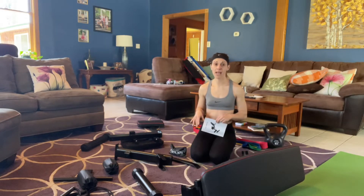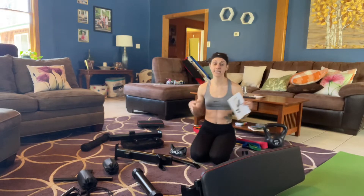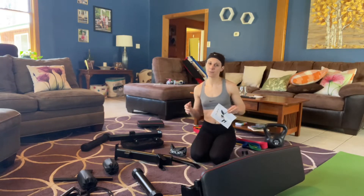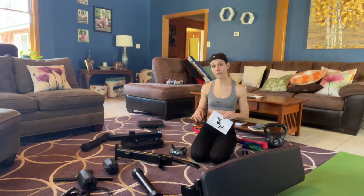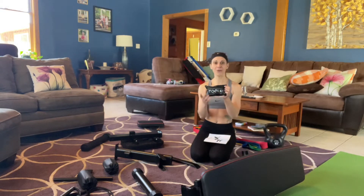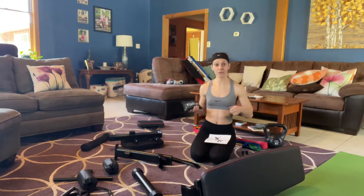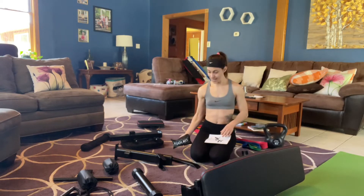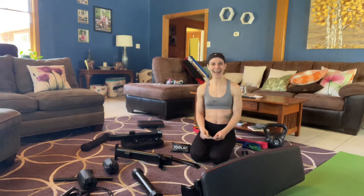I unwrapped everything — it all came in one nice neat little box. The box wasn't too heavy; I could move it. I would say it would probably be about 40 pounds, so that was really great. And as I was unwrapping, I found this really cute little bag that says toolkit. All your tools are right in here. This is also wrapped, so don't throw any of the wrapping out before you've got it all assembled. Tools all in here — screws, wrenches, everything you need. So let's go ahead and get this built and try it out.